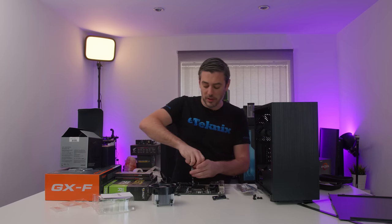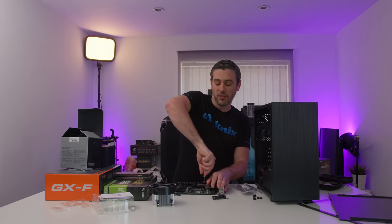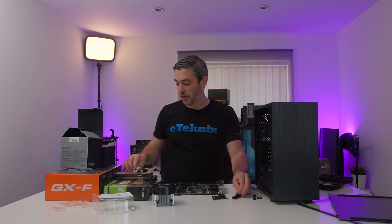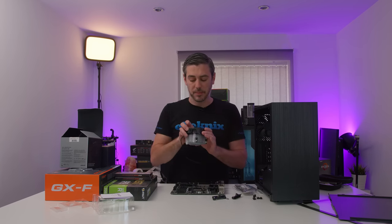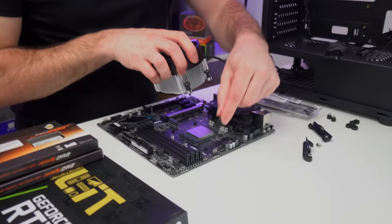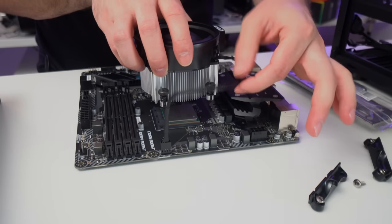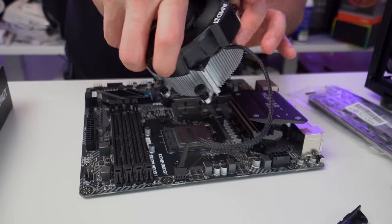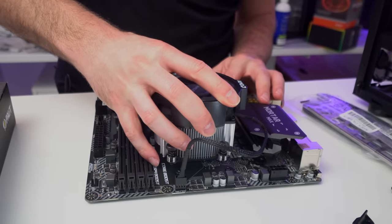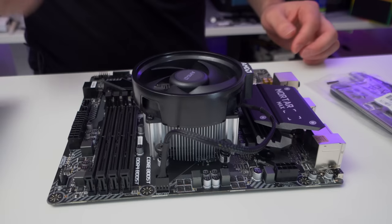To get the CPU cooler installed, we need to take off the retention brackets that come as standard from AMD. We are going to continue to use the rear bracket because this particular cooler actually screws into that rear retention bracket. I always like to see where the CPU fan header is and try to make things a little bit cleaner looking. So I'm probably more inclined to go this way, then it's just a matter of lining everything up.